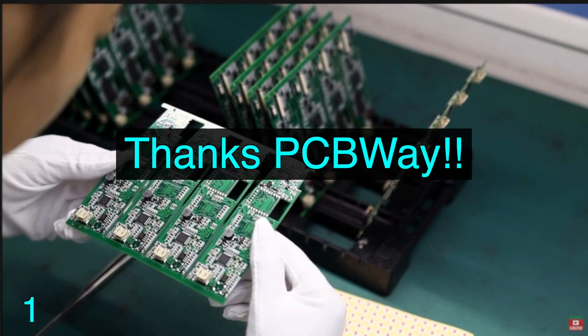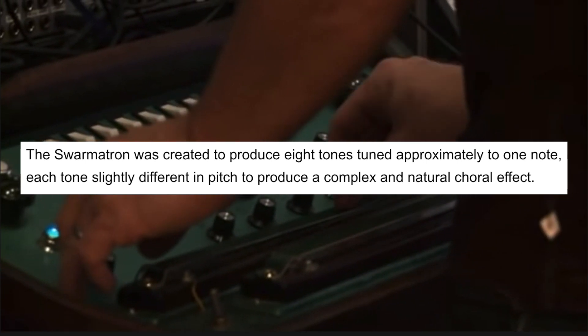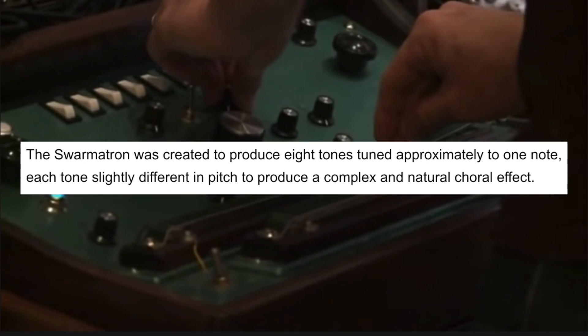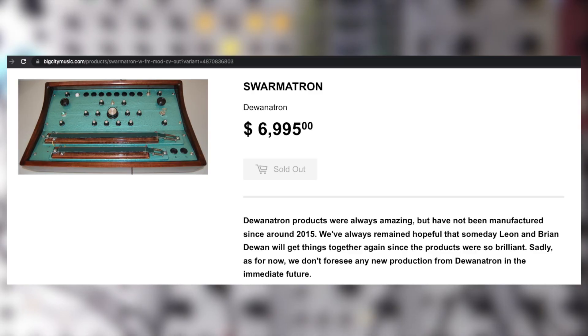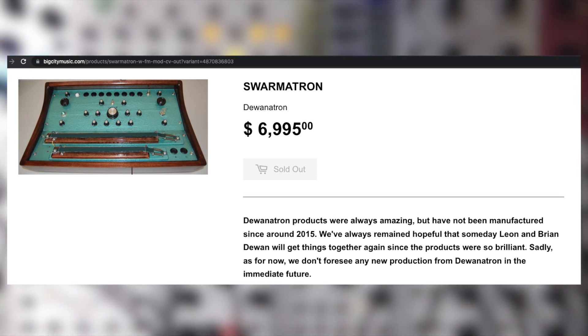Let's get started with the tutorial. So what is the Swarmatron anyway? It's a hardware synth that outputs 8 oscillators that can be performed with a single ribbon sensor, which allows you to change the pitch. It has a very distinct sound, which we'll get into in a bit. The Swarmatron is quite expensive and rare, so let's create a synth that is inspired by it.